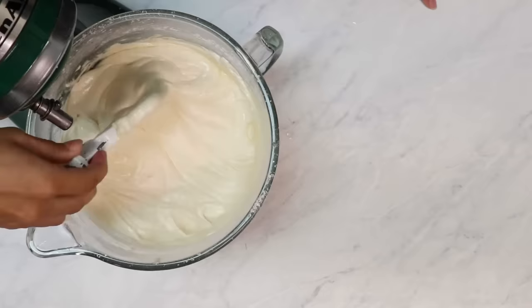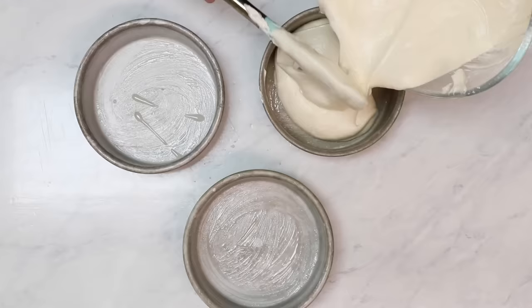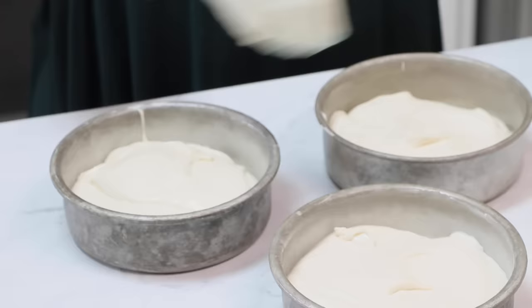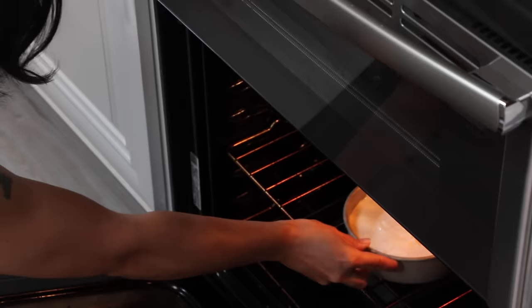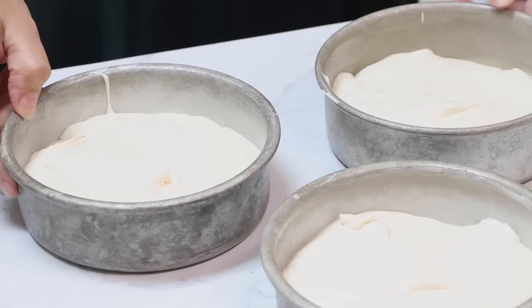If your batter is broken you could end up with a gummy unbaked layer at the bottom and an overall bad texture. Now we're going to divide our batter into three pans, or two 8-inch pans — that's totally fine — about three-quarters of the way full. Bake in the oven at 335 degrees for about 25 to 30 minutes until the center is set and a toothpick comes out clean. If your cakes are not done after 30 minutes, bake in three-minute increments until they are done.